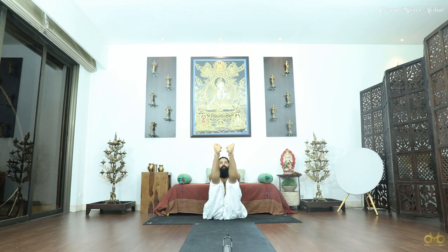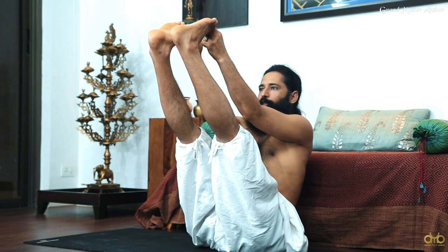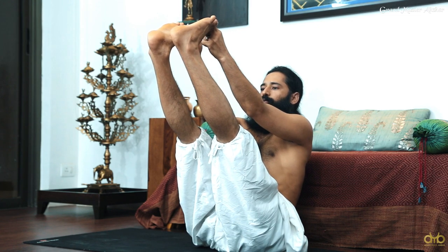Stay and hold — it's completely up to you. If you are able to hold for five seconds, hold, then drop down and come up again. But holding for a longer duration will give you better results — it will build your balance, power, stamina, and strength. Now slowly, both legs slowly bring it down.